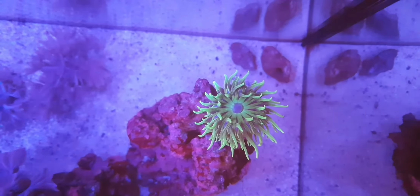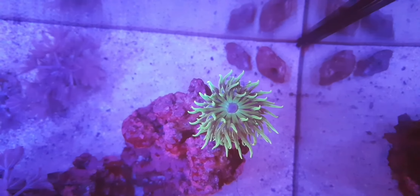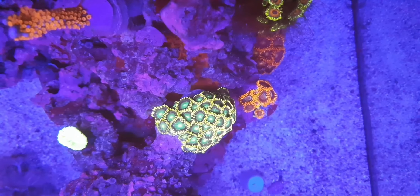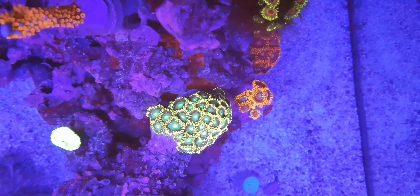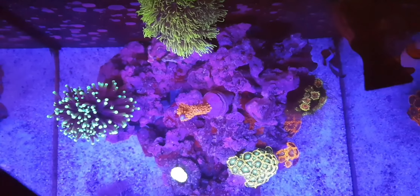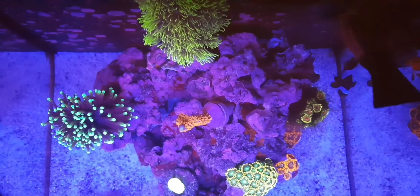So a few things to summarise: stable parameters, lighting, flow - you're going to have to look up the coral and what they like. But feeding for LPS is key - they absolutely love it if you want growth. Get Reefroids - there'll be a link in the description. You'll see me next week with probably an update. I'm looking for an A-can but can't really find one. Bye!